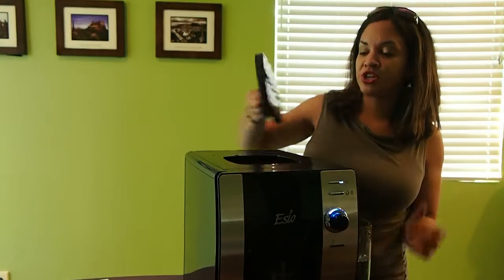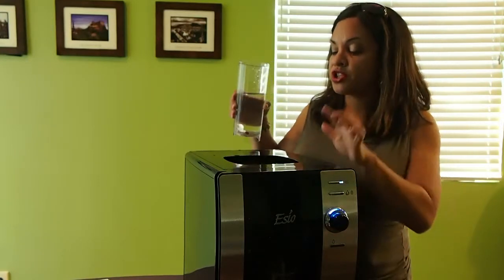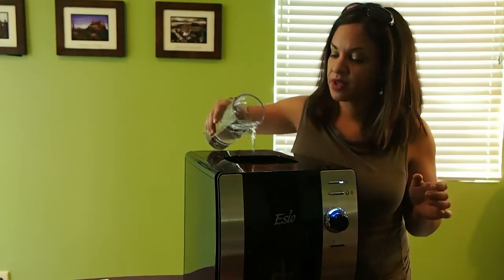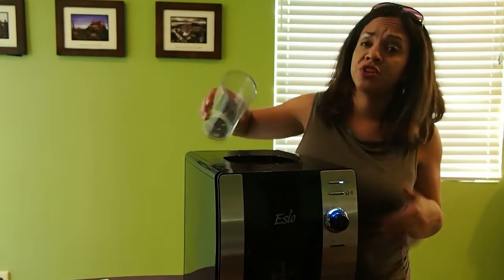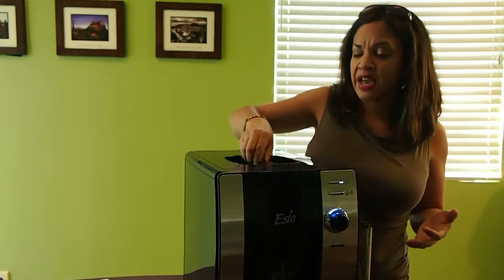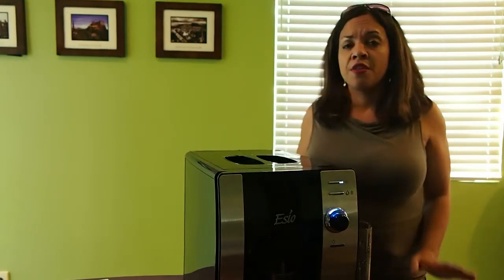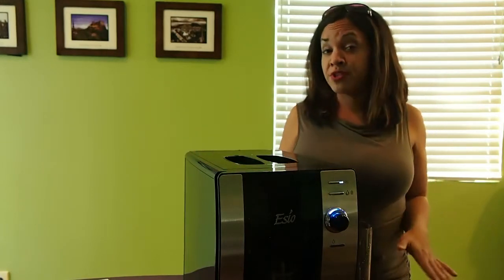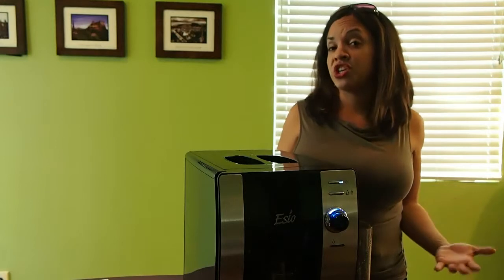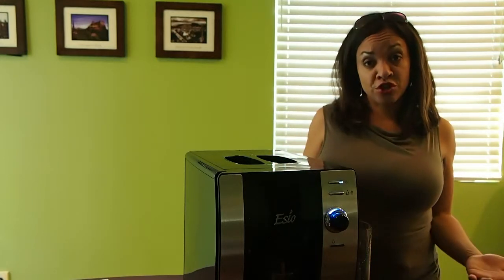The first thing you're going to do is add water — 1.75 gallons of water — to the top of the machine. You're going to want to use purified or filtered water so that you get the best tasting beverage. Inside this chamber here you'll find a carbon filter. The machine comes with a carbon filter that you'll install, and then every 90 days you're going to want to change that again so that you have the optimum flavor for your drinks.